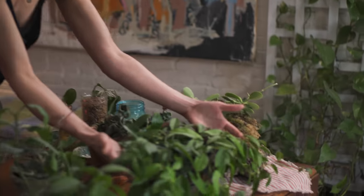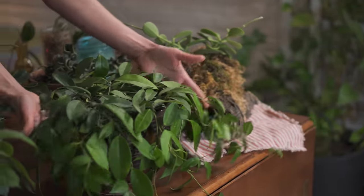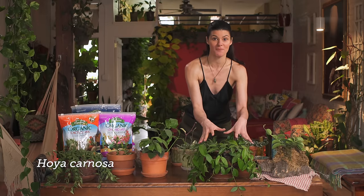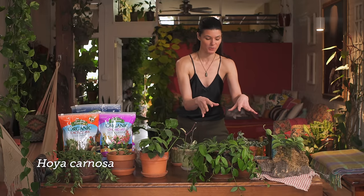If you go to the garden center or a plant shop, you may see around three to five different species of Hoya, and that is just a small subset of the many different types of Hoya that you'll actually see out there. There are also many different varieties of Hoya — a good example is Hoya carnosa, which is probably one of the longest cultivated species of Hoya, but there are so many different varieties of this particular plant.